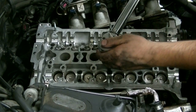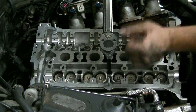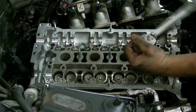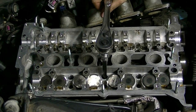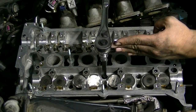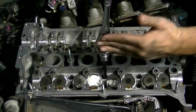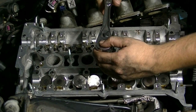After hand-tightening, the first torque pass is 30 foot-pounds going in the same center-out pattern. For the half-turn pass, I'm actually going to split that into two passes of 90 degrees each. So first 90 degrees from the center out, then another 90 degrees in the same pattern, and then we're done.